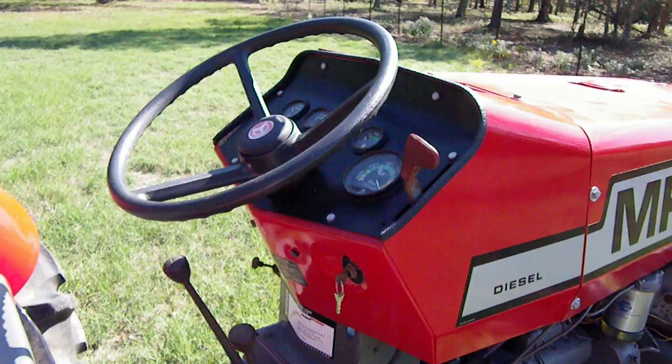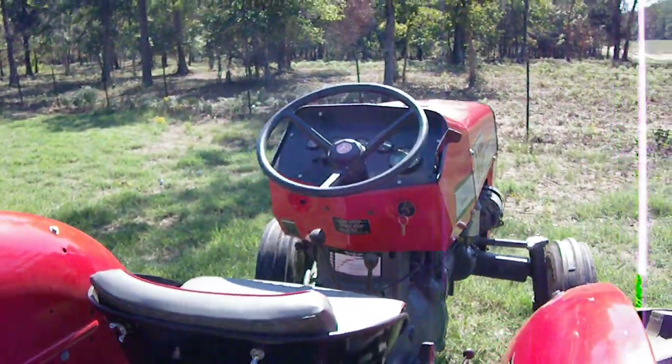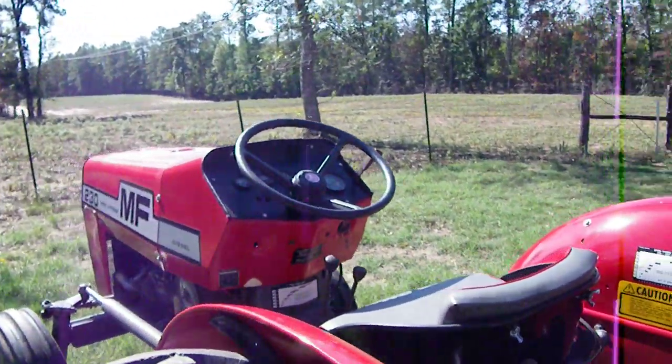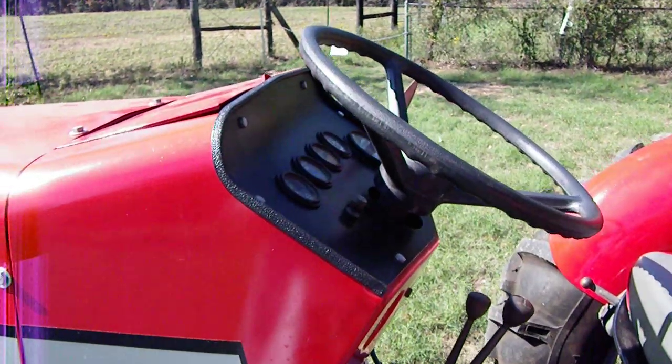It kind of fused together — the splines got rusted together. So ended up getting another steering wheel, got that off, got that painted up.